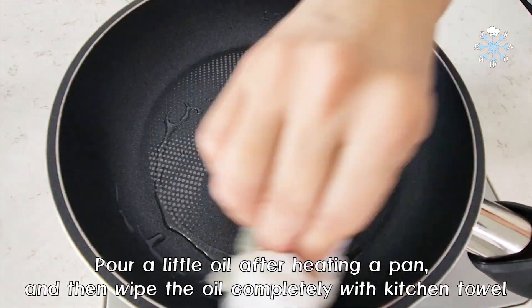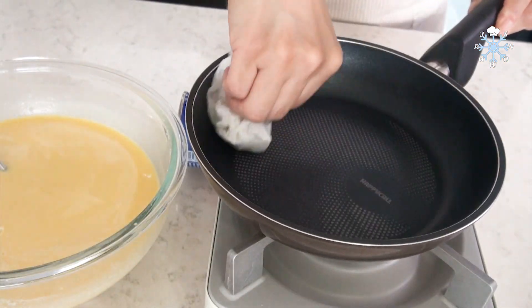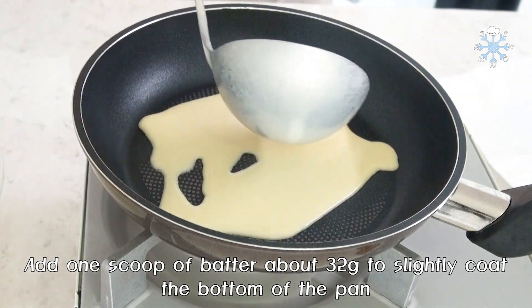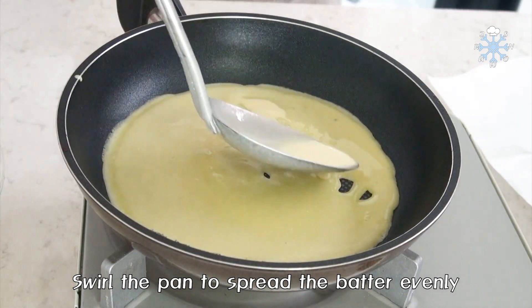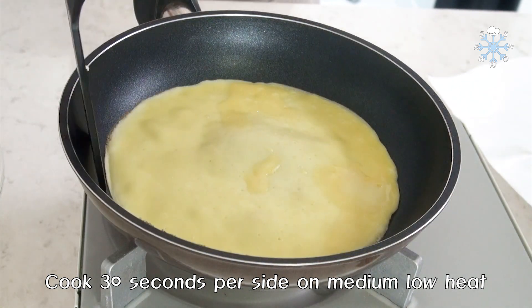We're going to make a lot of the meat. We're going to cook some of the potatoes. We're going to get a lot of the potatoes. I'll cook the potatoes.